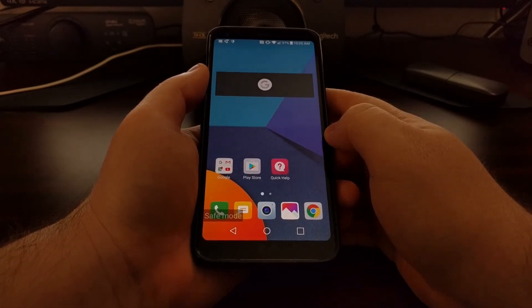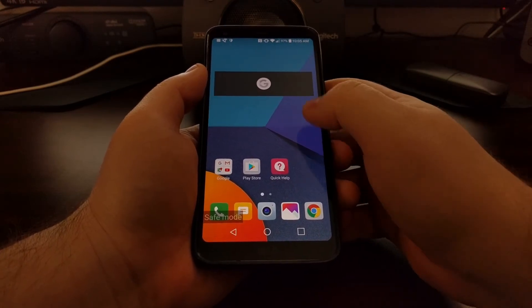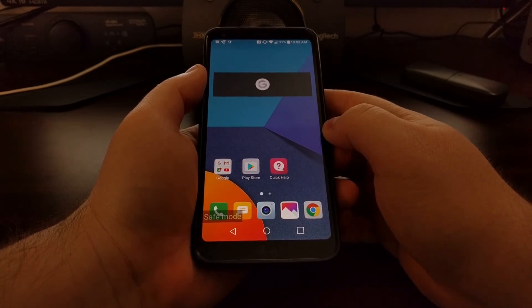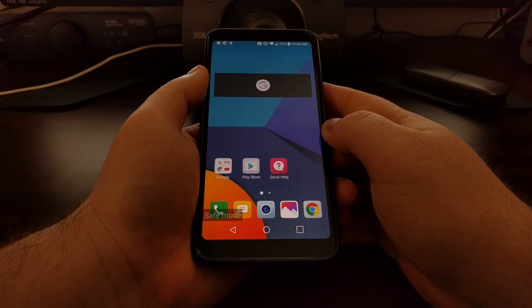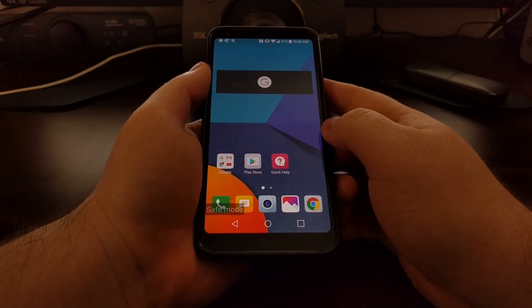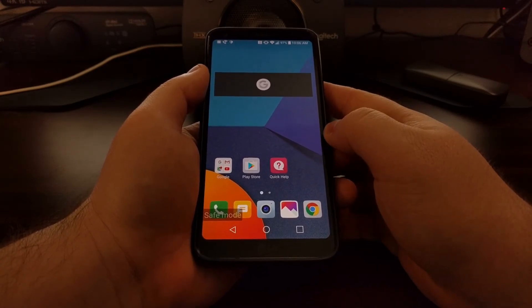That's how to boot the LG G6 into safe mode. This is a way to test if a third-party application is causing overheating issues, battery life issues, or performance issues, because you'll want to boot into safe mode and then use your device as you normally would, minus those third-party applications.